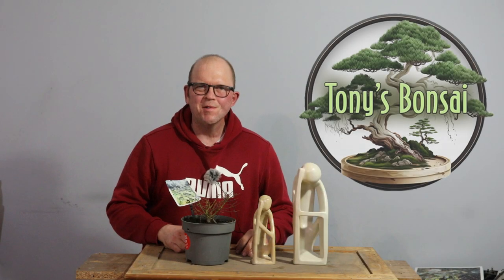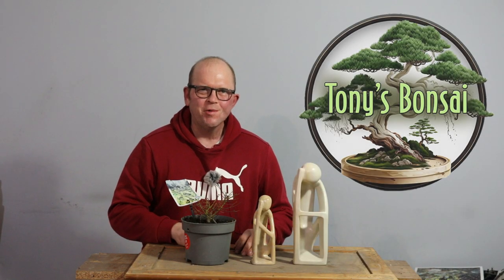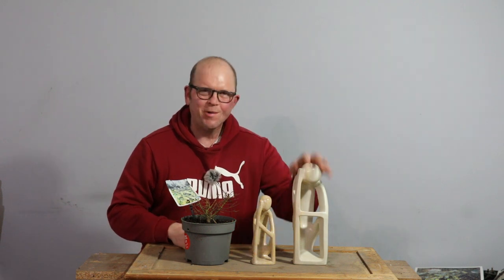Hello, welcome to Tony's Bonsai. I've got a really interesting project today which I've been planning for quite a while, so let's take a look at these.